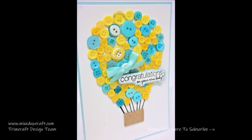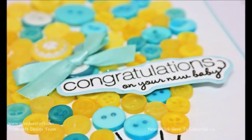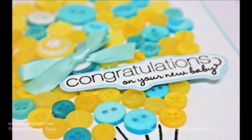So I hope I've inspired you. Go raid your buttons or any other bits you might have lying around and see what you can create. I'll be back again next week. Thanks for watching. Bye!